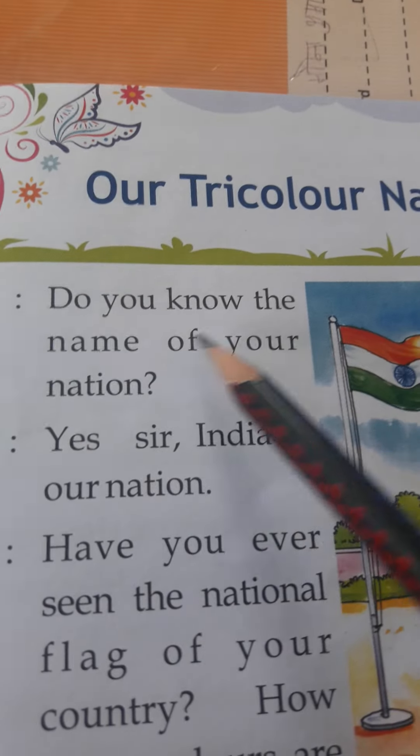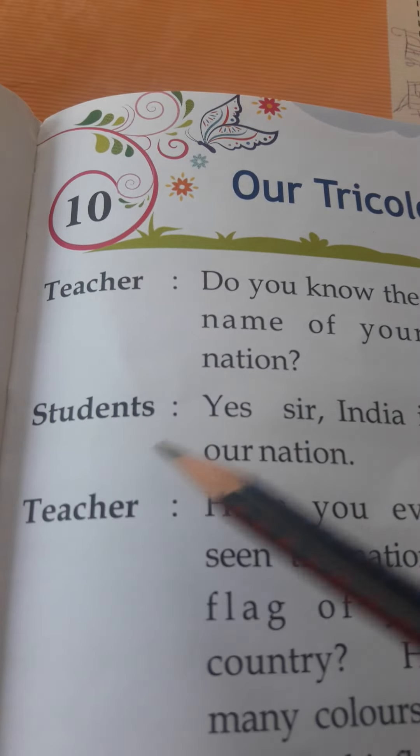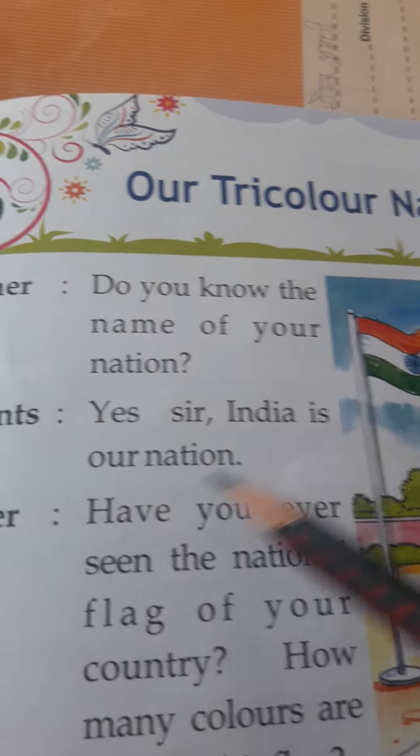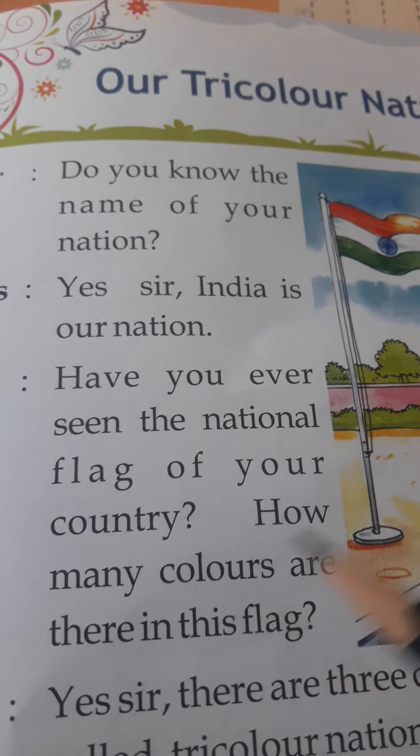Teacher: Do you know the name of your nation? Students: Yes, sir. India is our nation. Teacher: Have you ever seen the national flag of your country?